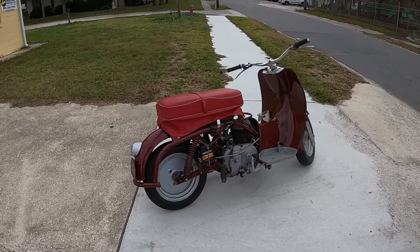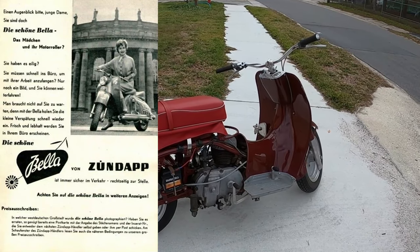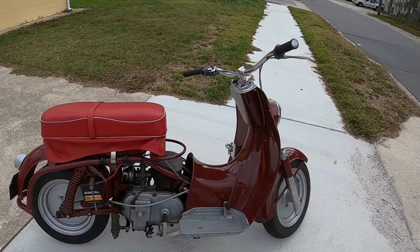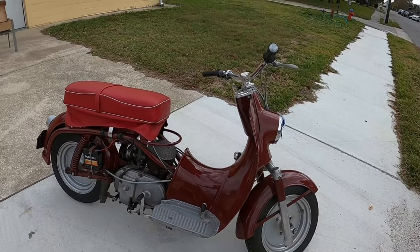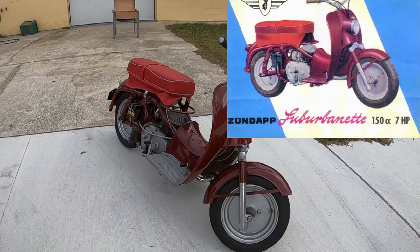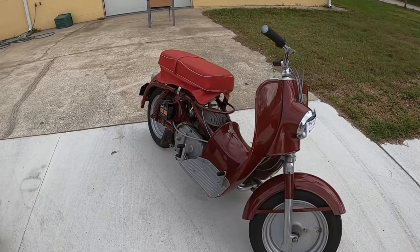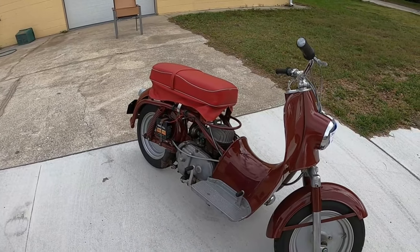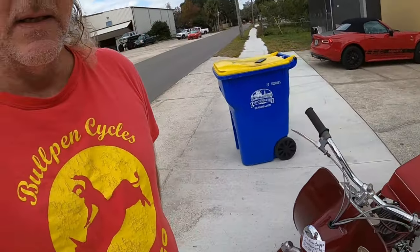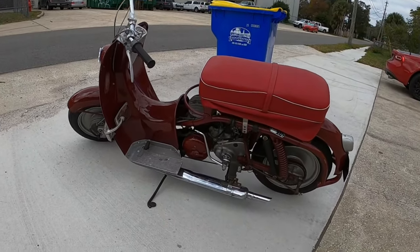The Zundapp Bella was a scooter made from, I think, '53 to '64 in 150cc to 200cc — and this is not that. It's based on it, but it's called the Suburbanette. It's a naked scooter. The parts aren't missing, although it looks that way. They are notably absent — Zundapp ditched those parts to make it more lightweight.